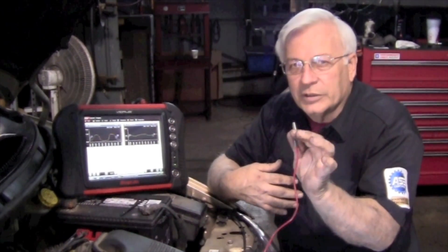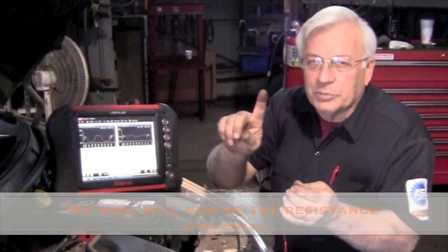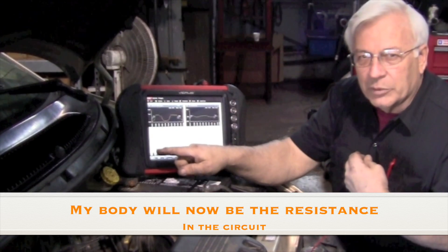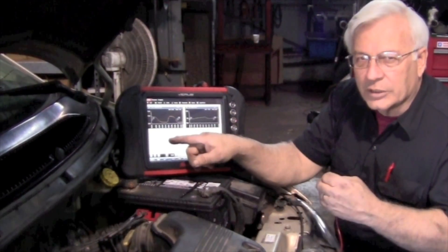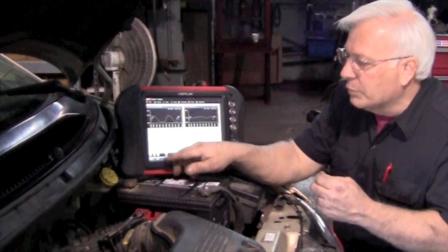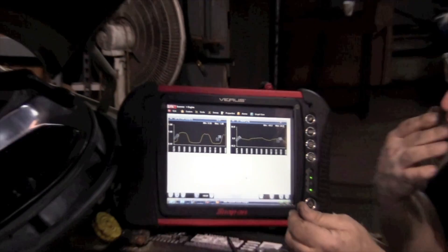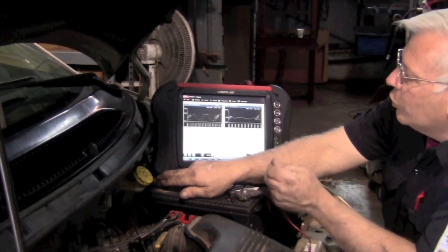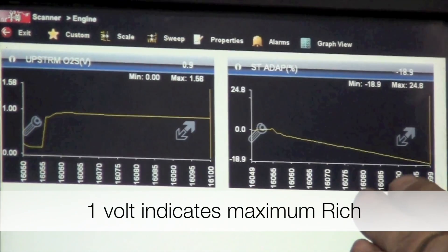I'm going to take this same wire that's tapped into the signal wire of the oxygen sensor, hold it in one hand, and touch my other hand to the battery positive. I'm going to be the resistance — we should drop it down to one volt and you should see it in the oxygen sensor. I'm just going to lick my fingers to get a better connection and touch the positive. You should see the O2 go to one volt — and it's suddenly pegged, and you can see the fuel trim starting to pull fuel away.